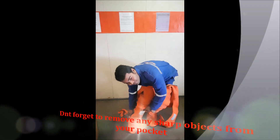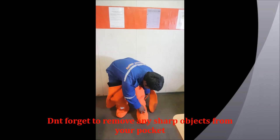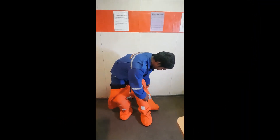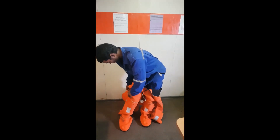The next step is to put your non-dominant arm into the suit first. For example, if you are right-handed, put your left arm in. And if you are left-handed, put your right arm in first.